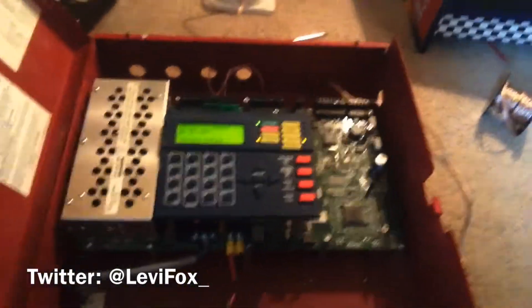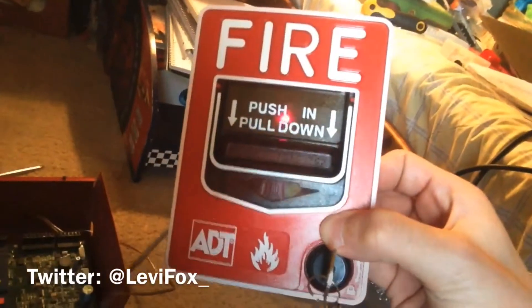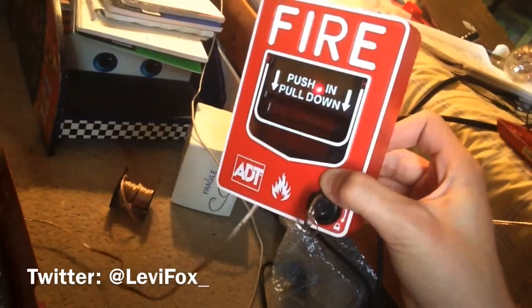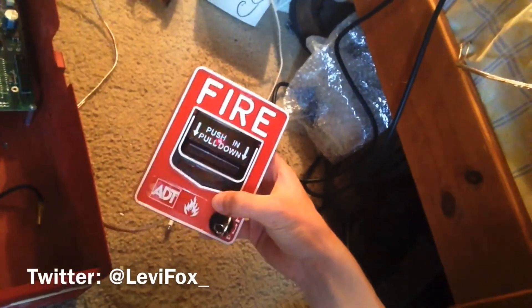I recommend this panel be installed in a large office, mall, or airport, because it can cover a lot of initiating devices, control modules, and whatever you need. The pull stations I recommend for this panel are BG12 LX pull stations. Any brand will work since they're all basically the same device — this one is by ADT, not Firelight, but it still works with almost all Honeywell addressable panels, and very well with the 9600.